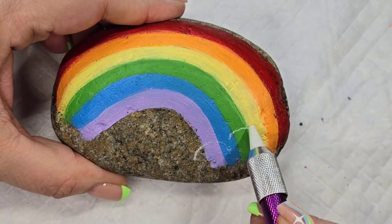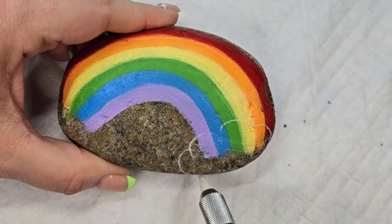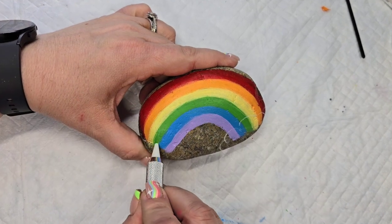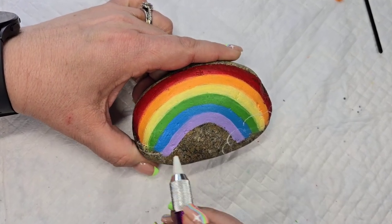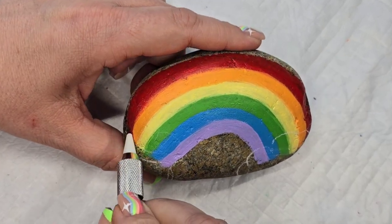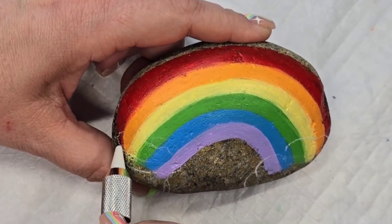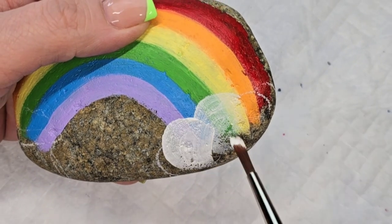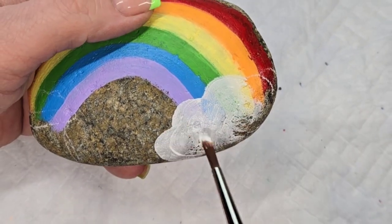Now I'm going to take my soapstone pencil and outline a cloud on the right side of the rainbow, and then a little pot for our pot of gold on the other side of the rainbow. This is just to give myself a guide, and then I'm going to come back through and fill both of these shapes with Liquitex gesso.